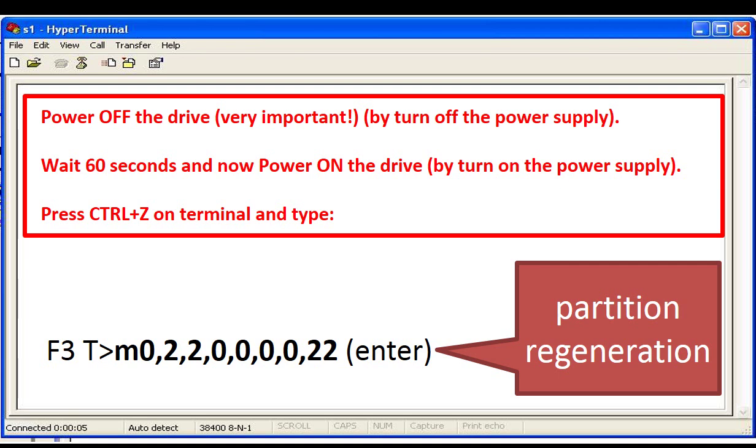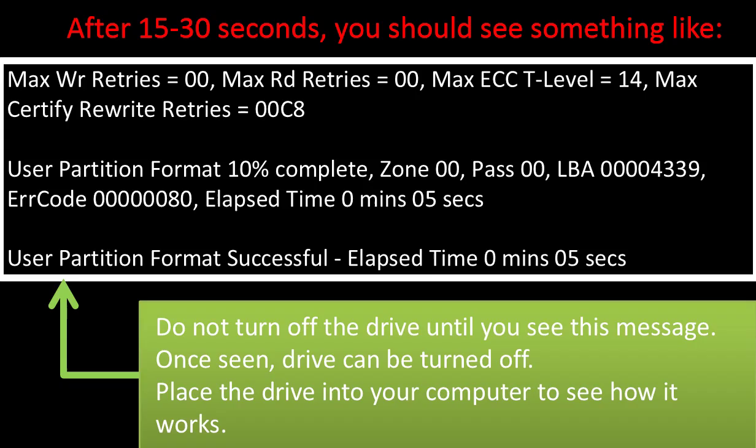On the keyboard, press and hold the Control key and type the letter Z. Then type in the exact same command as the screenshot shows. After 15 to 30 seconds, you should see something like the following in the white window. Please do not turn off the drive until you see this message. Once you see this message, you can turn off the drive. Put the drive into a computer to see how it works. If it works, congratulations — you fixed the hard drive.